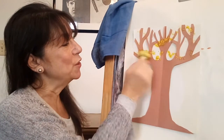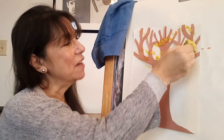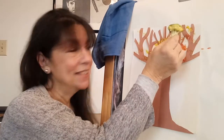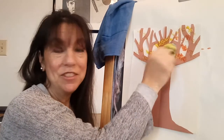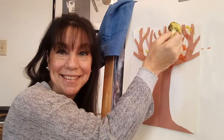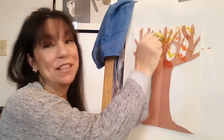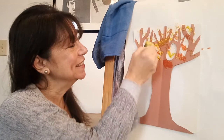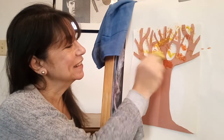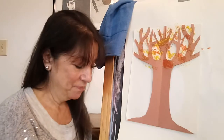Next we'll get a little orange, so now we'll have some yellow leaves and some orange leaves. And where they mix together we'll have some yellow-orange. If you roll it just slightly it makes a really pretty design with little speckles.